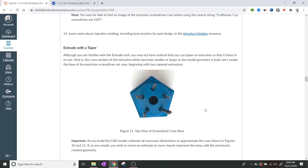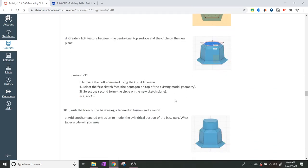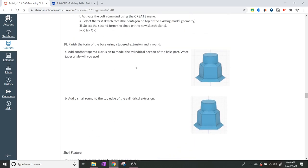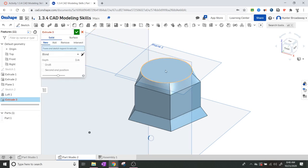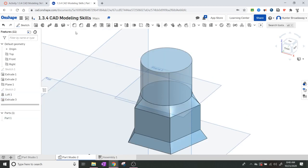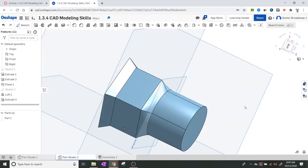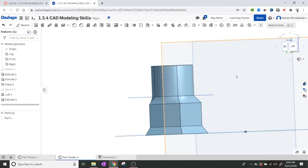We've extruded with a taper and done the loft. Now we need to extrude the circle outward. I'll use the extrude command, select the circle, and extrude it outward one inch. That looks good - click one inch and now we have the cylindrical shape that matches our reference design.